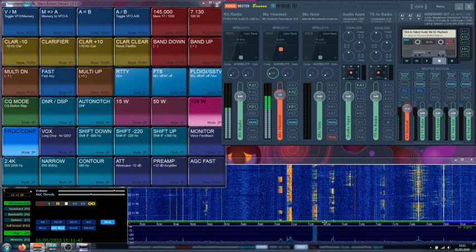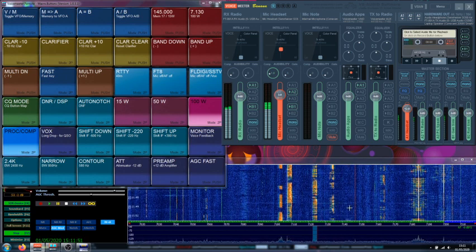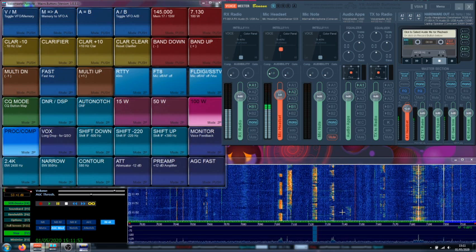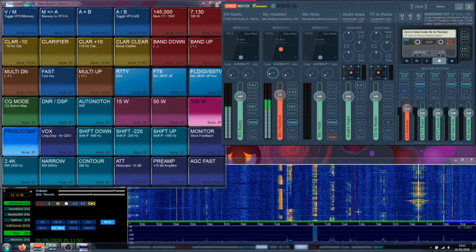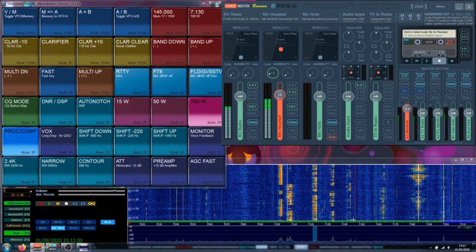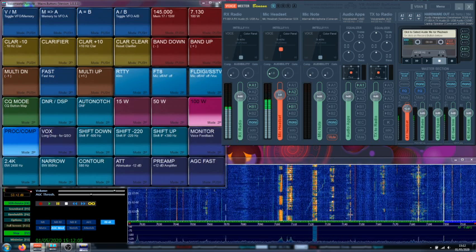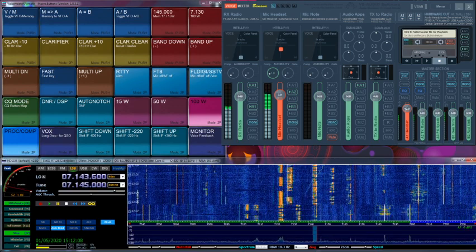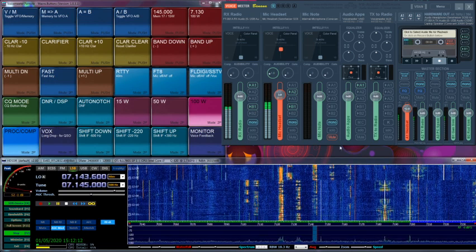Signal strength at this moment is S7, S8 — so pretty strong over here. No super need of any signal treatment at this point. Let's get to 7145 over here. This signal here is S3, S4 in the meters.